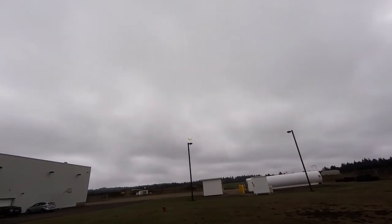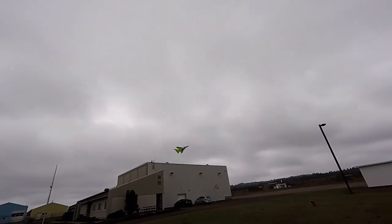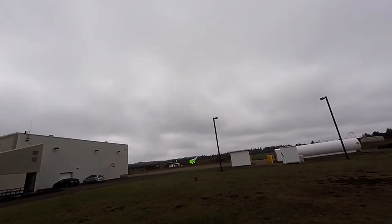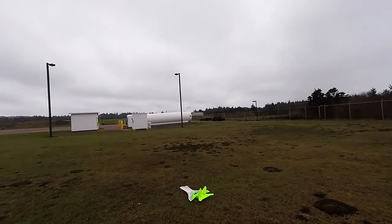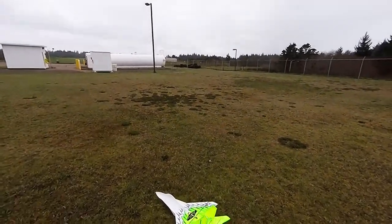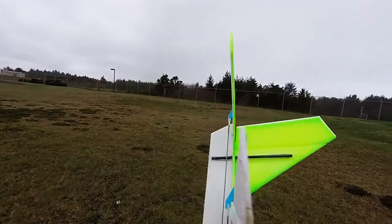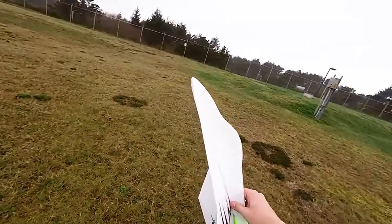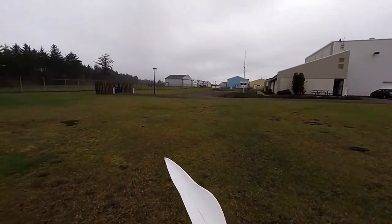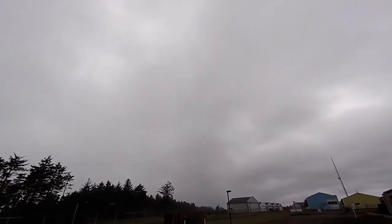I just went to flaps and it pretty much stalled on me. Flaps down. Yeah, ripped the side a little bit. Yeah, we'll give it a go, why not. Go flaps.